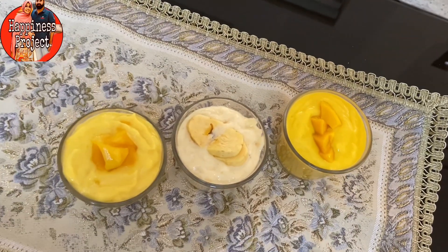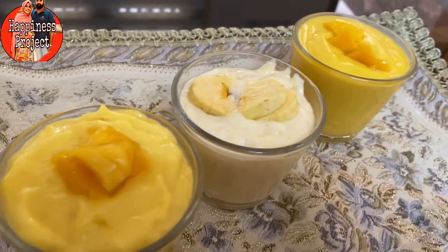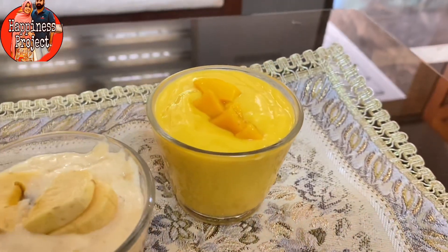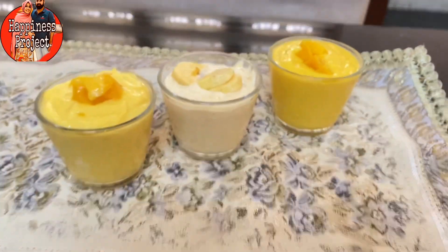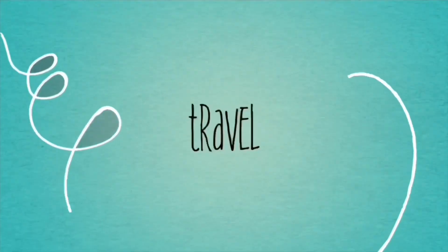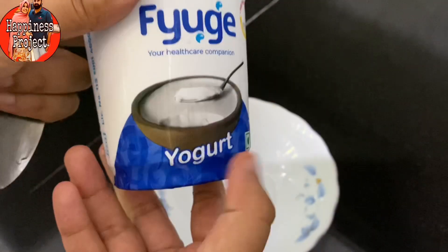Hello, welcome. I'm going to make a single recipe — three simple recipes. If you want to make a whole recipe for three simple recipes, you can make a full recipe. Subscribe to my channel and support the channel. Let's make the first recipe.